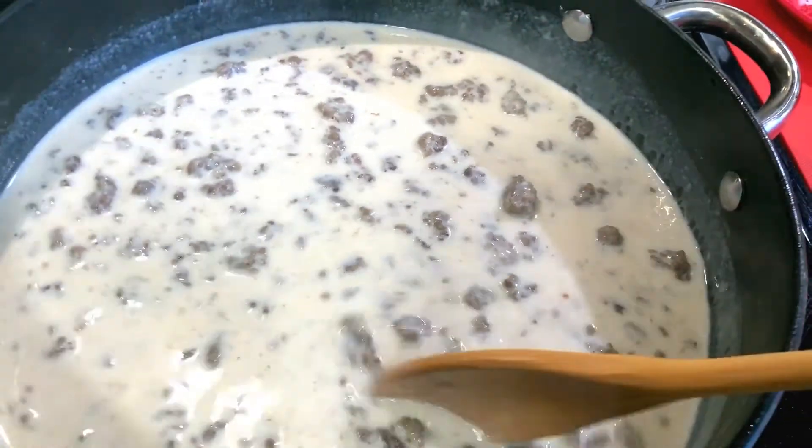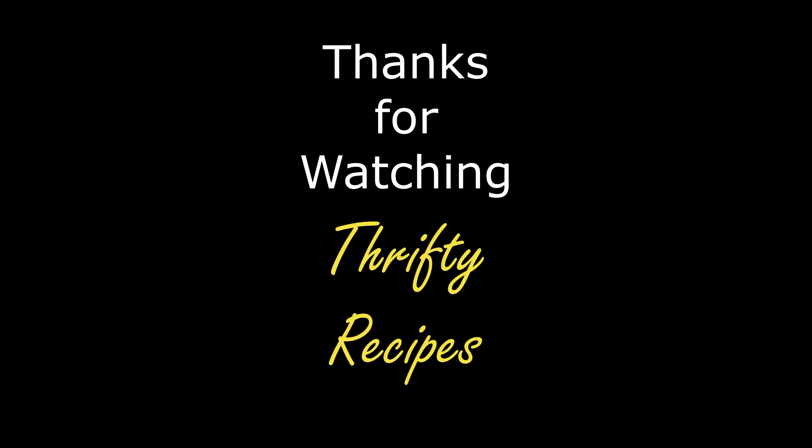Hope you enjoyed this video — give me a thumbs up! I invite you to like, subscribe, and ring the bell to receive notifications on future videos. Check out my other videos on my channel, Thrifty Recipes, and as always, thanks for watching. I'm Vicki with Thrifty Recipes — peace!